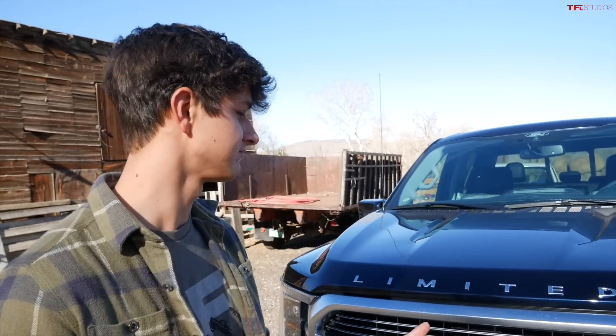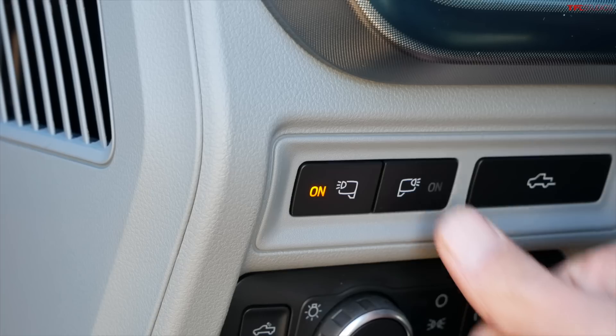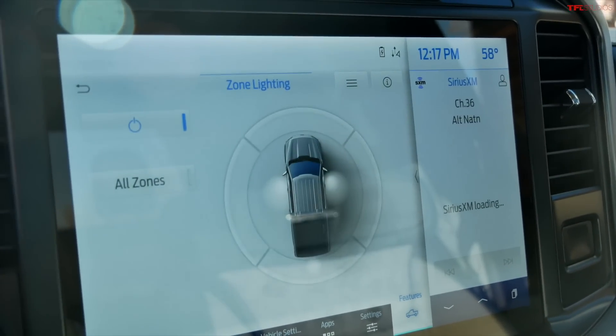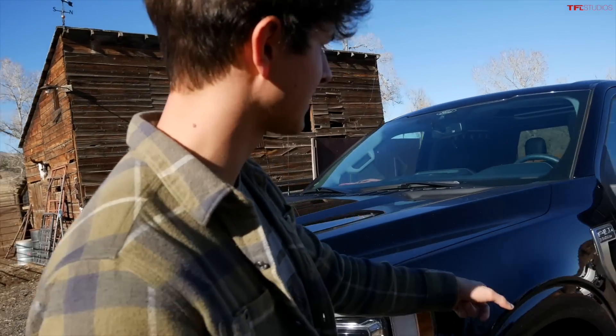Here at the Happy Yak Ranch we have a few rules. Have you ever heard of the KISS rule? Keep it simple, stupid. I try to keep everything as simple as possible because things break. This truck may have a few too many toys for my liking, but I must say there are some pretty cool ones. Let's check some of them out.